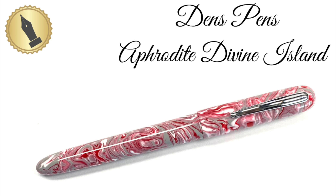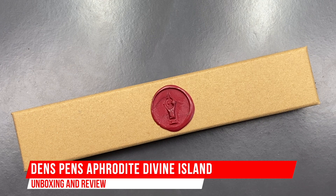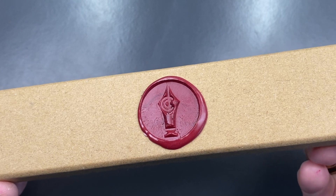Hello and welcome to another pen video from me, Penultimate Dave. I have another pen for review today, and this is a pen on loan to me from Den at Dens Pens.